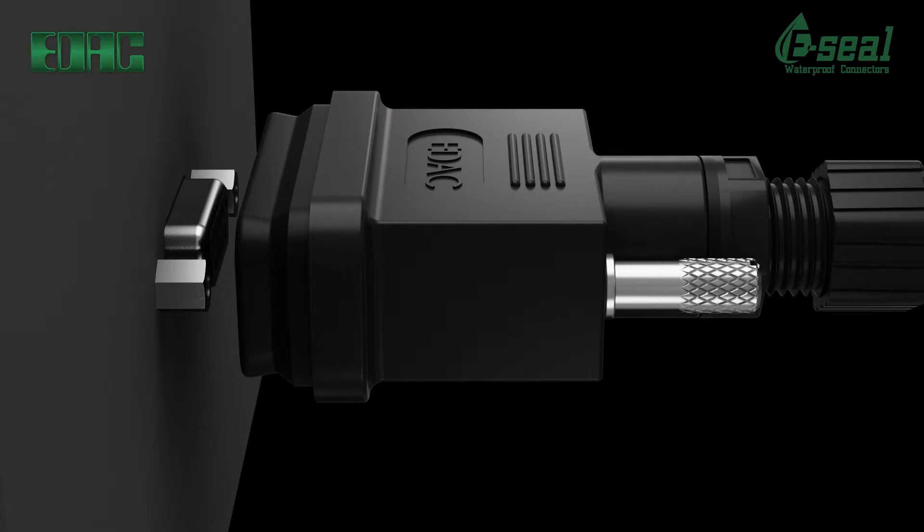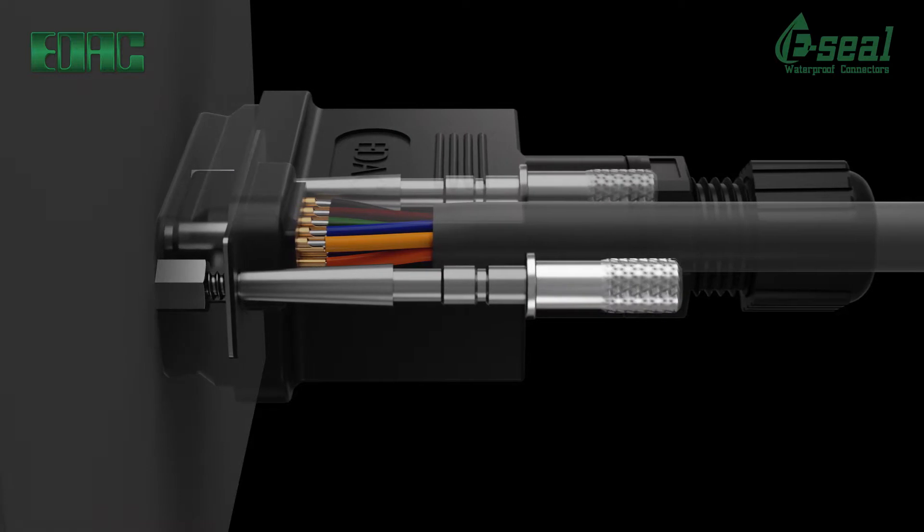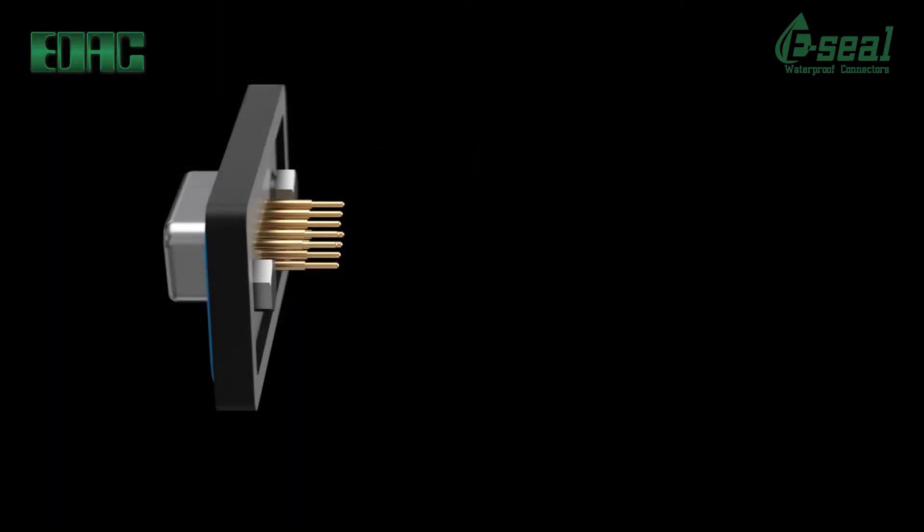EDAC IP67 waterproof D-SUB connectors utilize an indent in the shell for positive grounding and additional shell retention when mated. Two prong board locks provide exceptional retention forces to PCBs. Panel mount options are available with a silicone seal to panel. In addition, threaded inserts or standoffs are available for mating connectors. The D-shape provides a built-in polarization feature so the connectors only mate one way.